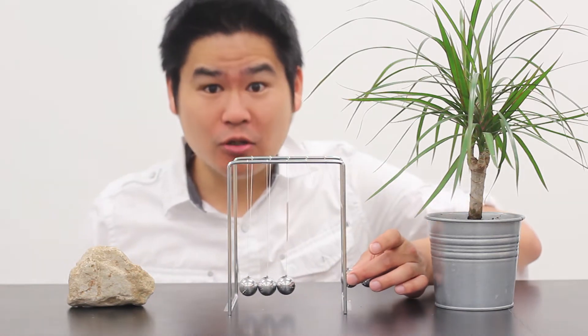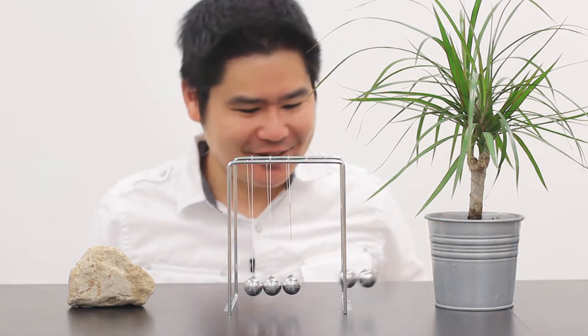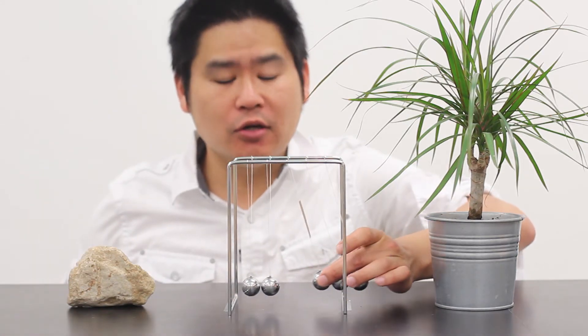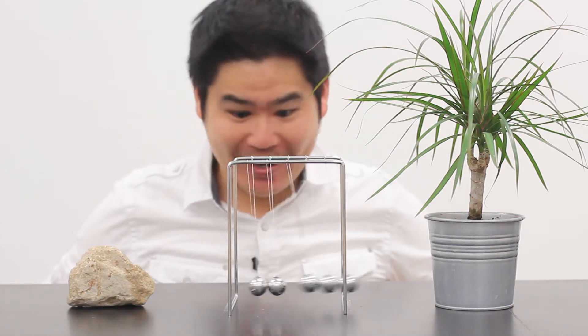If I so happen to give it two units of momentum, you'll see two units in, two units out. How about I upgrade the challenge? How about three units of momentum in? Three in, three out.